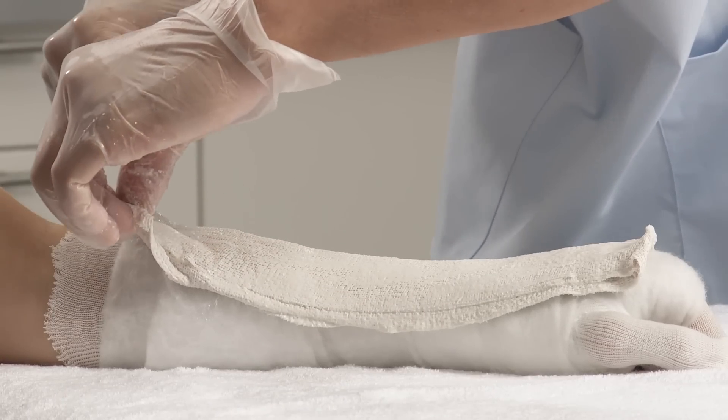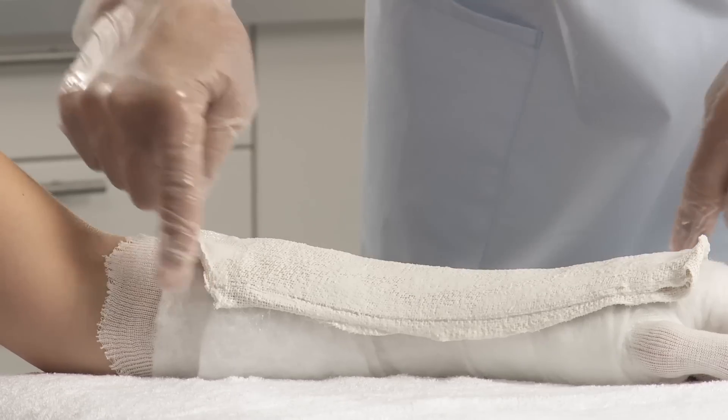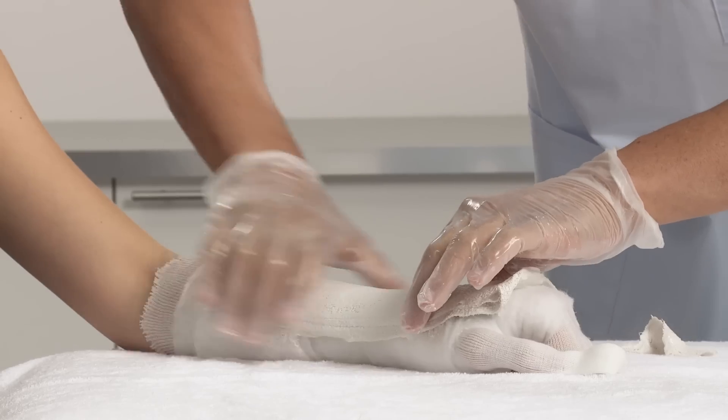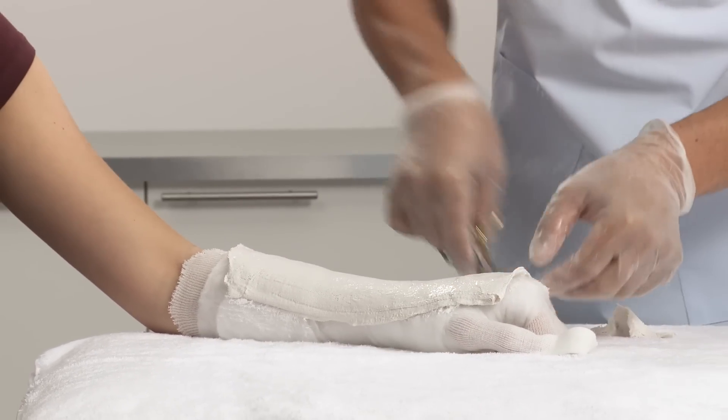At the corners, cut the splint to size, first at the proximal end, ensuring it still allows for the stockinette to be folded back. Then cut the corners at the distal end.